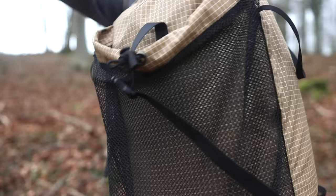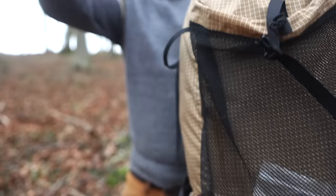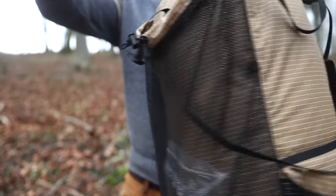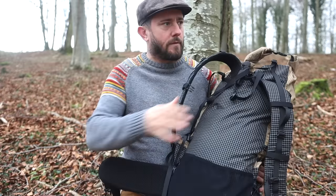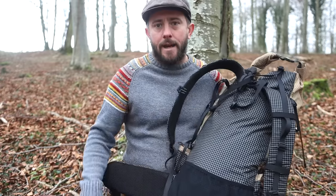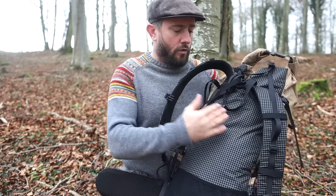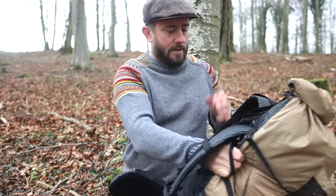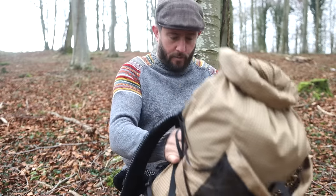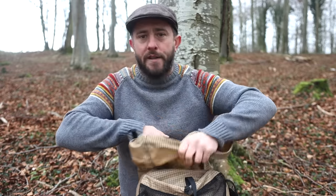At just 880 grams that is super light. It's got a load capacity of 14 kilograms, but you don't really want to be going over that for ultralight hiking. I cut down my Z-Light Therm-a-Rest mat to use as a sit mat, but you could fit a full one in here rolled over, take it out and use it to sleep on — that'll save you a lot of space.